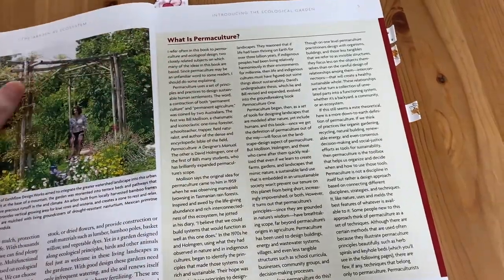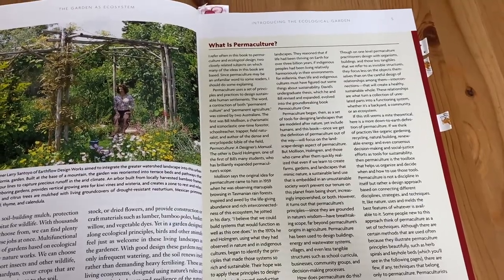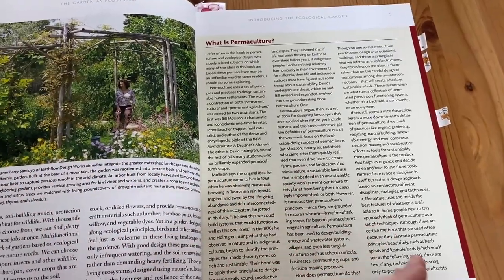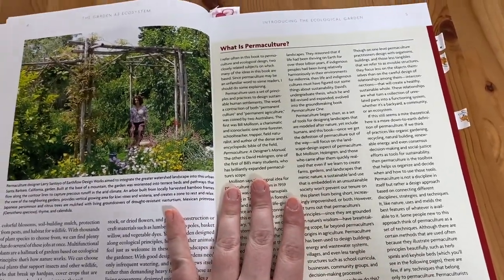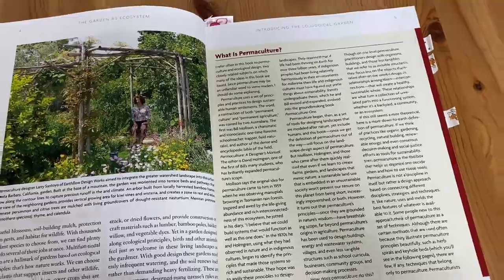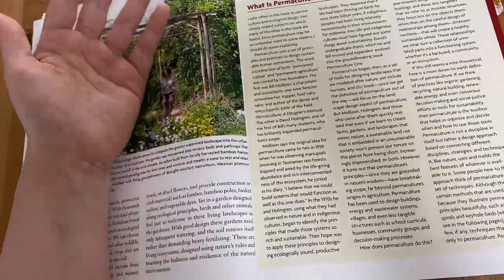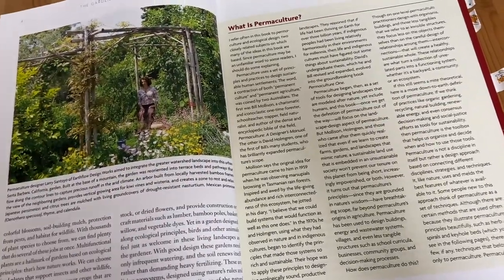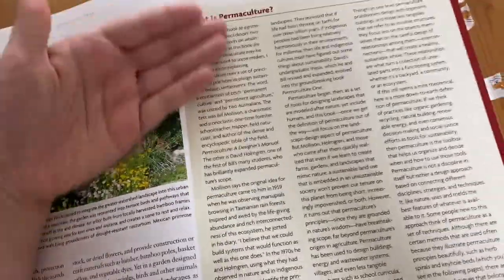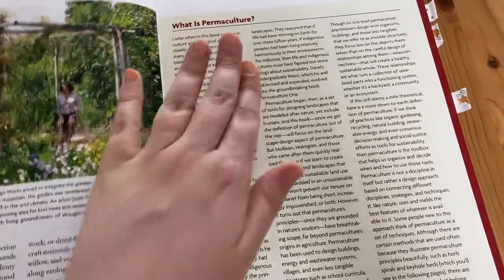First of all they introduce what is permaculture. What I would describe as bringing plants together in a companion-related design that is sustainable and that works with the natural ecology already happening in that area — going with the natural resources and the created design. Of course there's a more thorough explanation within the book, but I'm not going to read that part to you.